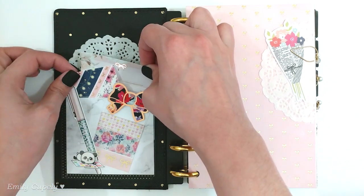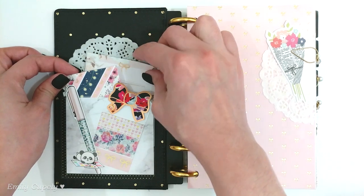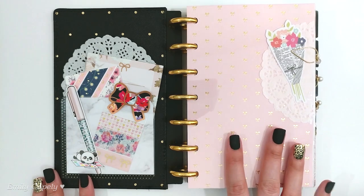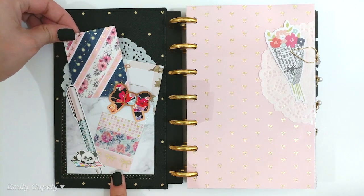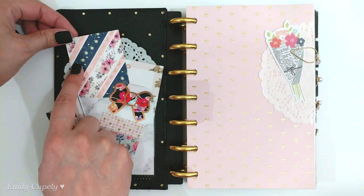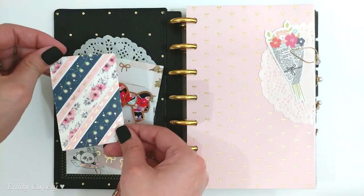I put in here as decoration but also functionally a couple of pages from a notepad from Simply Gilded — they have rose gold foil. Even though the setup is mostly gold foil, I decided to go with rose gold as well since after all it doesn't really bother me. Then I have a washi card in here which has some Simply Gilded washi tape as well as a Michaels or Recollections washi tape, and they have a combination of rose gold and gold foil.